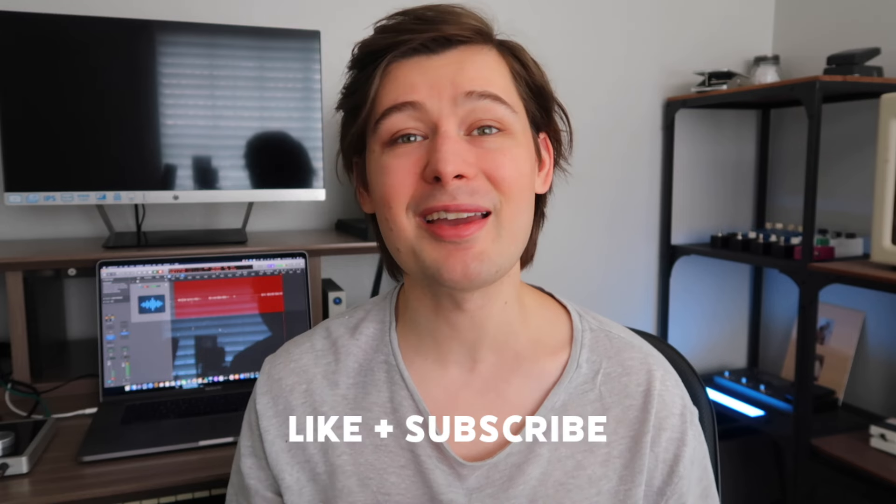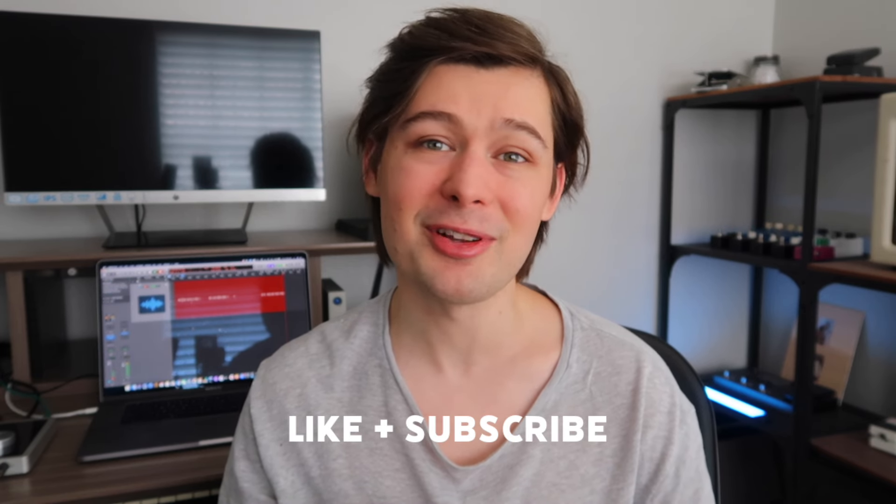This desk is pretty legit. If you want to learn more about the Gator Frameworks Elite Series desk or grab one for yourself, be sure to click that Sweetwater link in the description. They are affiliate links, which means I can make a small commission off of purchases made through them, but it doesn't cost you anything extra. Big thank you again to Sweetwater for helping me upgrade my home studio with this awesome desk. If you enjoyed the video, be sure to leave a like and subscribe to the channel if you're new, and I'll catch you next time.